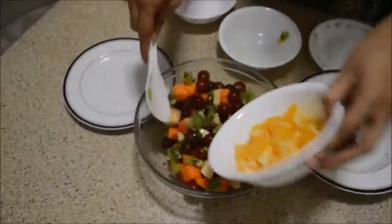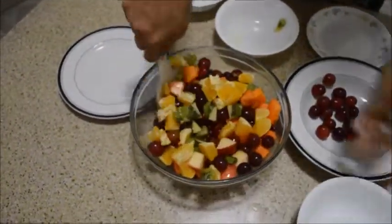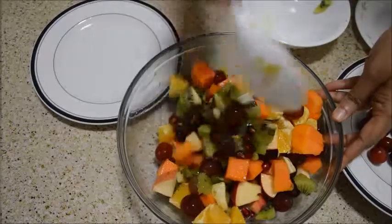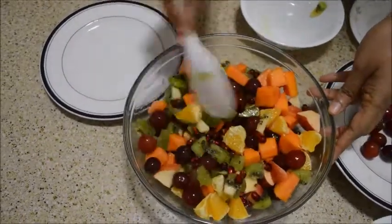First I am taking orange, make it into small pieces so it will be easy to bite. Mix it well. Mix it gently. Don't break the fruit.